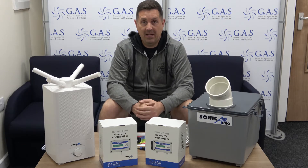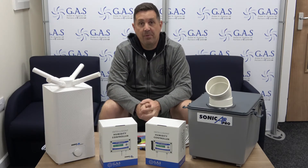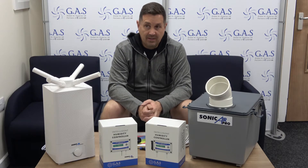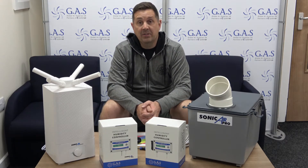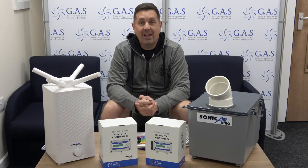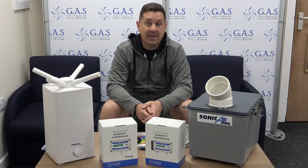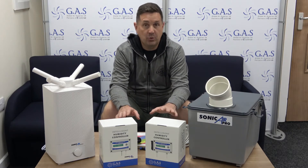Hi guys, Ian from Global Air Supplies. I want to do this little video about VPD, which is Vapor Pressure Deficit. Sounds complicated and I'm going to try and explain it as easy as I can. Quite a few purists out there will potentially shoot at me for basically trying to simplify VPD, but that's what we've tried to do with these two controllers.